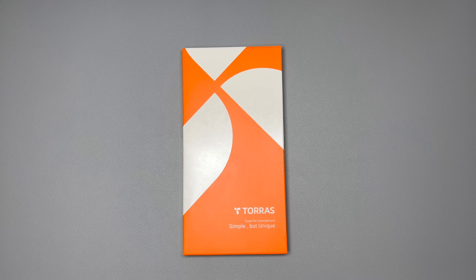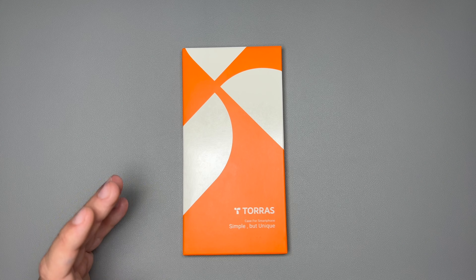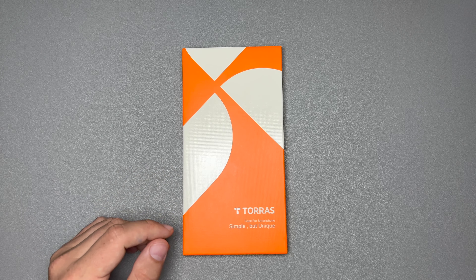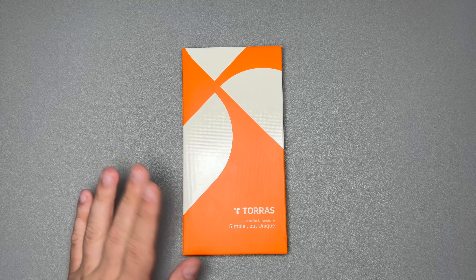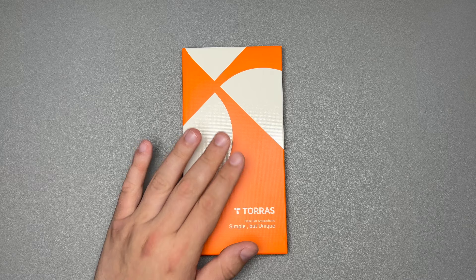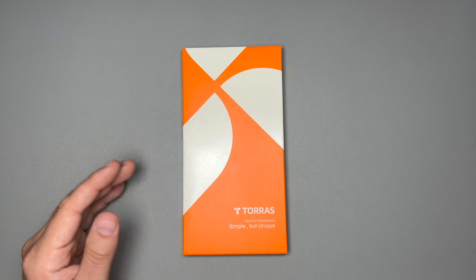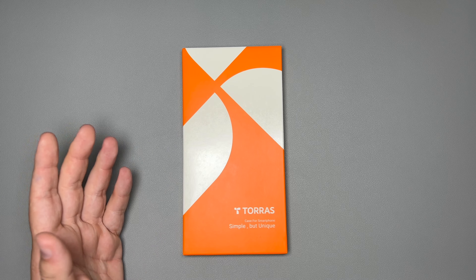Today we're taking a look at the Taurus 2023 Upgraded Mag Aramid Fiber Case for the iPhone 14 Pro Max. It's a little bit of a long name, but we'll just call it the Taurus Aramid, because as far as I know, this is the only one that came out in 2023 that is the Aramid case.